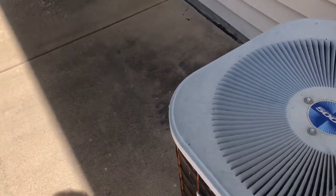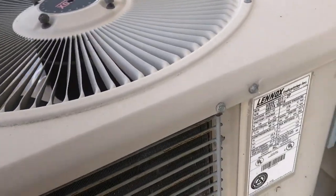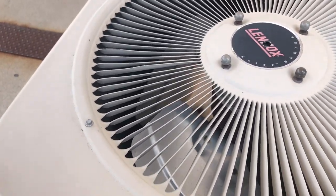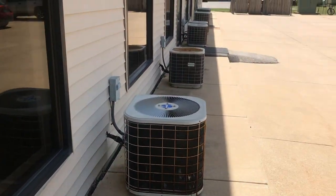Here's another one, and then here's a Lennox. It's from 1997. These are nice units. Anyways, thanks for watching.